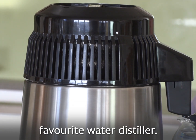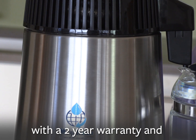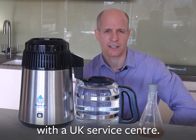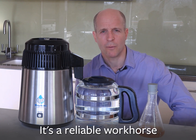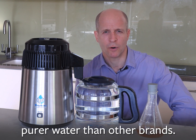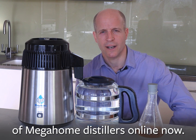Megahome is the world's favourite water distiller. It's the quality option and comes with a two-year warranty and money-back guarantee. It's also the only water distiller with a UK service centre, a reliable workhorse that's been proven in independent tests to create purer water than other brands. Check out the full range of Megahome distillers online now.